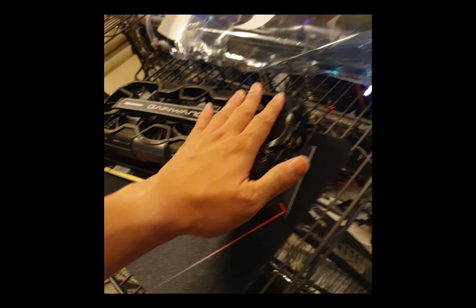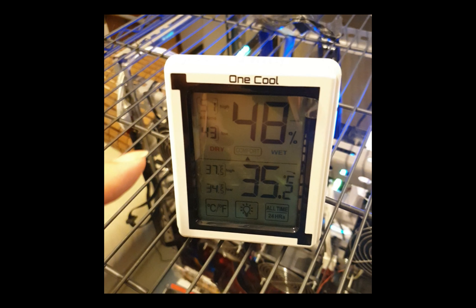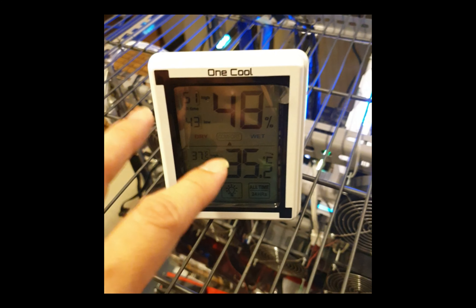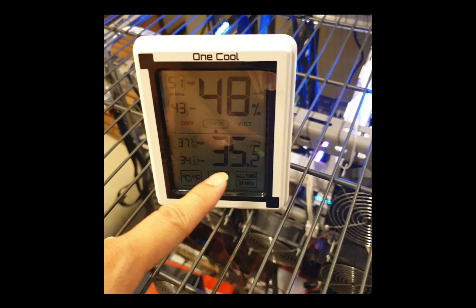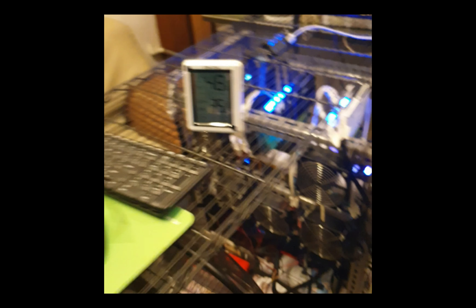So I'm going to install it in a second and I'm going to show you my temperature. With the AC on it's 35.2 degrees during the night. If I don't use the AC it will go up to 36.5 or so - almost two degrees more.